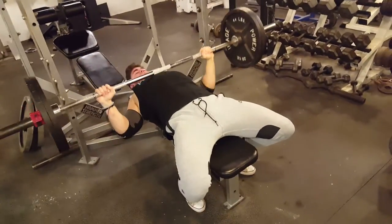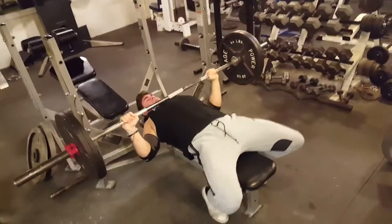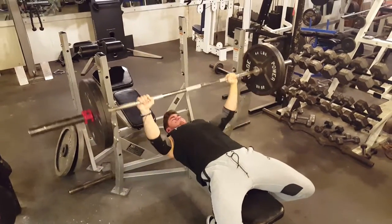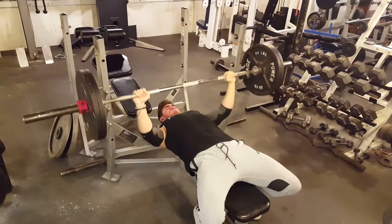You pause for about one Mississippi, bring it all the way down to your chest — don't rest on your chest, still keep tension — then press up. You want to aim for eight to ten reps to build up endurance but also develop strength out of the bottom of your regular bench press.